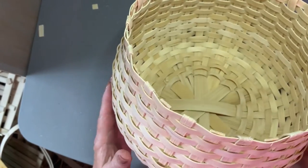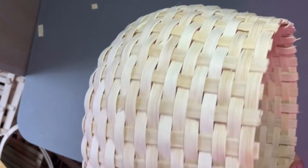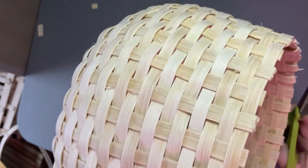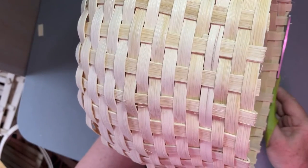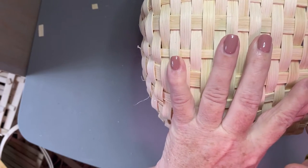I bent those all over and forgot to tell you to cut them off - I went from bending to cutting like I automatically do. So let me show you about cutting. Hold your basket in your left hand and bring your scissors in close here. When you're snipping something off you can get closer than if you do it the other way - your scissor gets in the way of you getting a nice close snug fit.